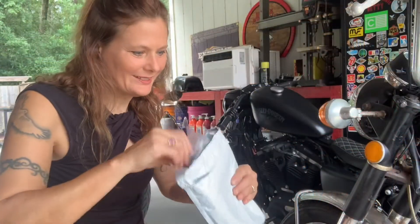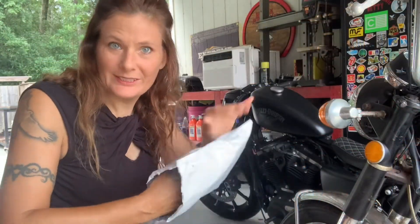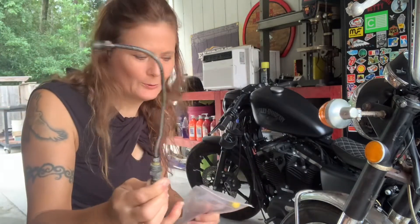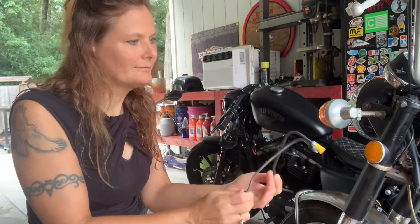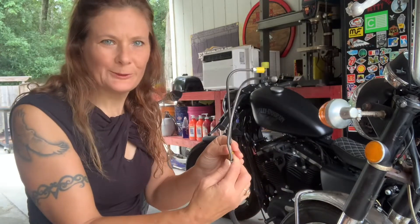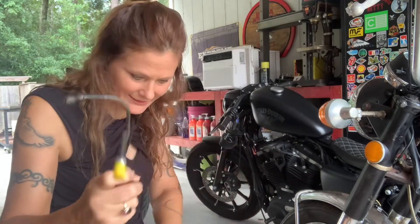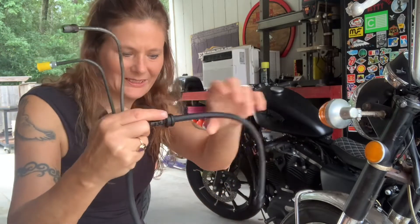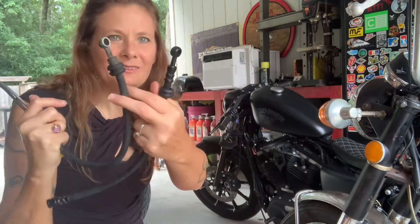The kit came with two hoses and a metal brake line. Here's the old one, and here's the new one — new metal line, grommet and everything, just like the old one. Perfect match. And this one here goes up top.